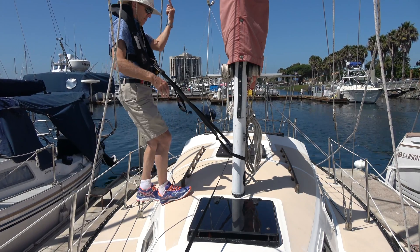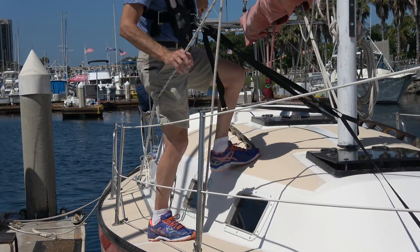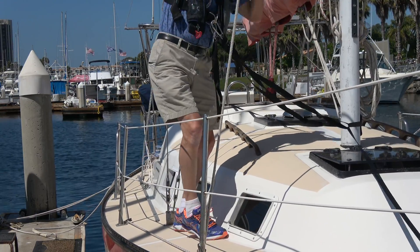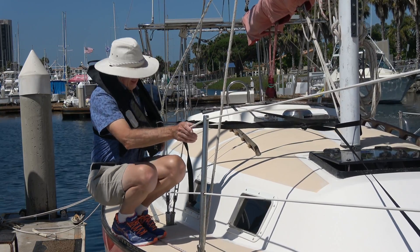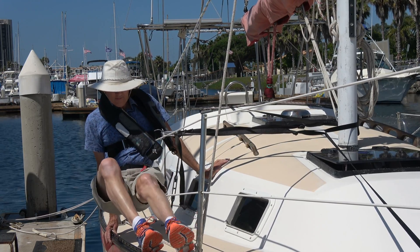Now I feel very secure. I feel like I could do anything even with both hands at the mast without any difficulty. Now we need to find out what would happen under even extreme conditions, so I'm going to see how far overboard I can get. And as you can see I don't get very far, so I think this is a much better design than my first design.